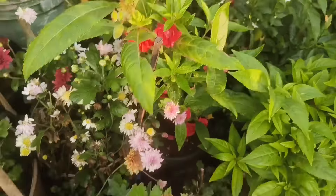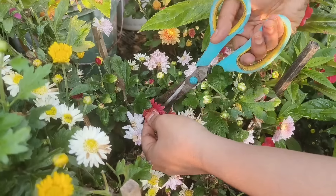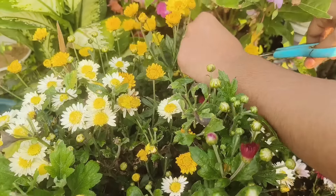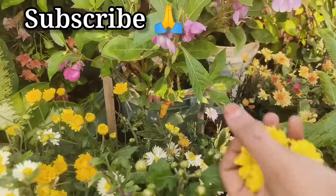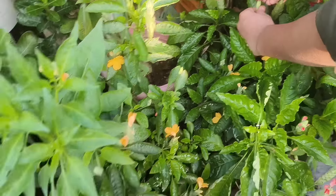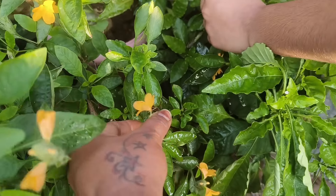I will show you how to use the liquid fertilizer. We will show you how to use the vegetable seeds. If you use the fertilizer, we will use the fertilizer to repair. In the summer, we will use the liquid fertilizer to produce solid water. If you want to use the gas, then you can generate the heat.